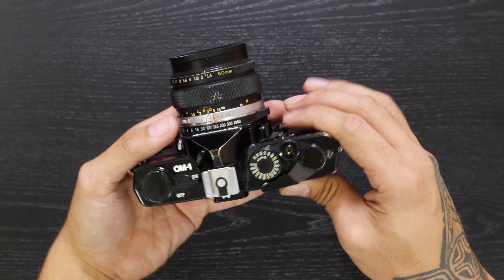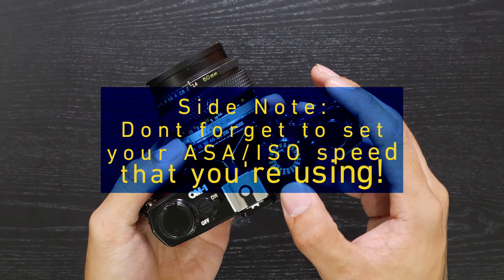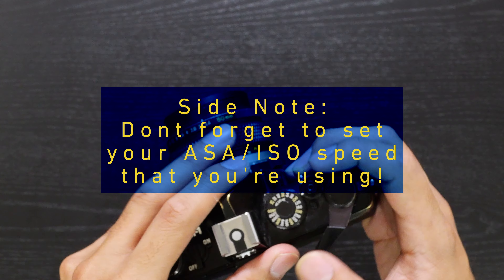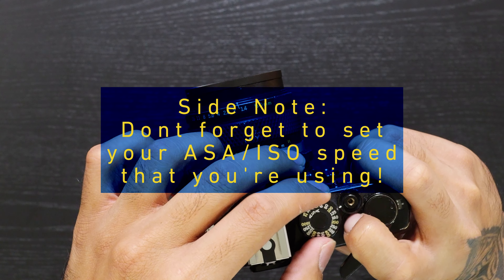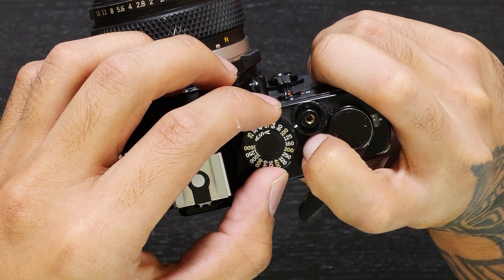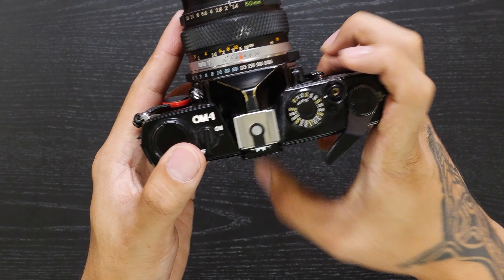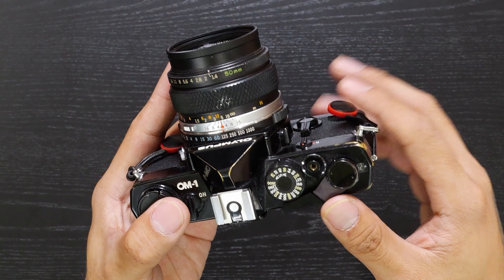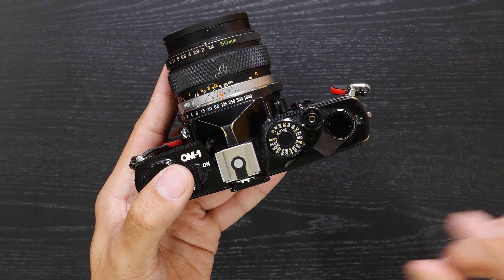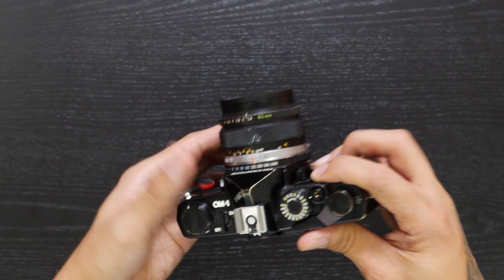Another thing to note: as soon as you load up your film, you want to make sure that you set your ASA — or ISO — properly. To do that on the OM1, you're going to push this button down and then dial it into whatever ISO film you've loaded into your camera. Each camera system is going to be different, so be mindful of that. You want to do this to ensure that your light meter reading is going to be accurate.